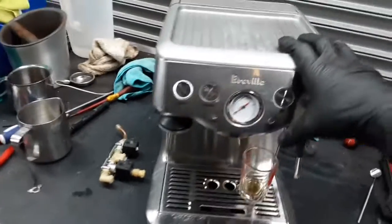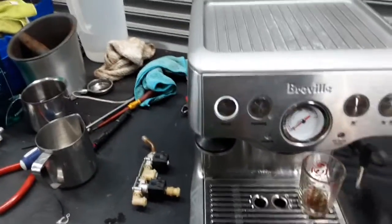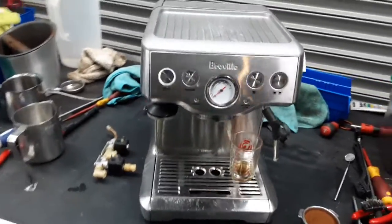So we're going to be doing an espresso shot. We're going to be using the hot water first to warm up our cup as well. Then we're going to be using the steam to test it, and then we're going to pull a shot.